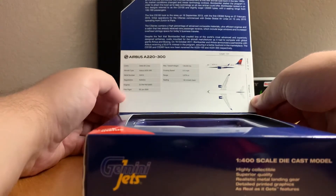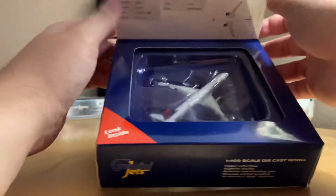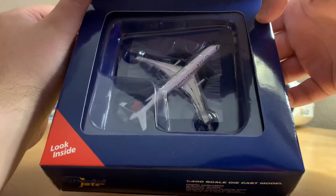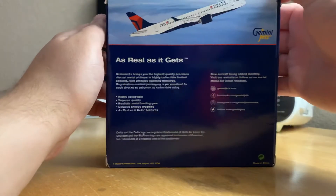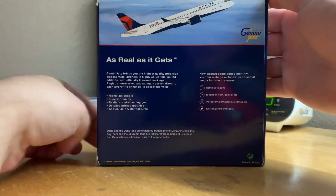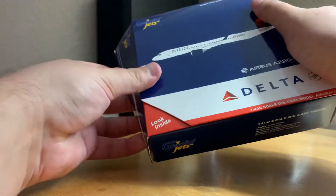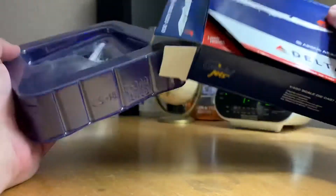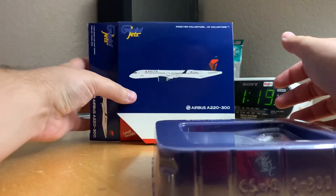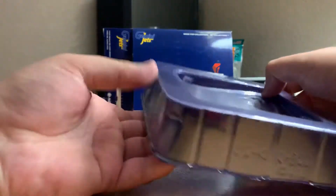If you guys want to see other stuff, there you go — here's the actual airplane itself. I think this is a pretty new release too; yeah, it says 2020 on the bottom. I hadn't seen this before, but I was just in the hobby store today and I saw it and thought it was really neat. I'm a huge Delta Airlines fanatic — I grew up flying them.